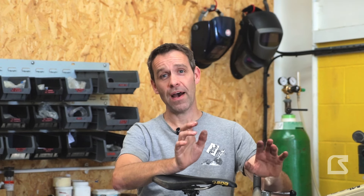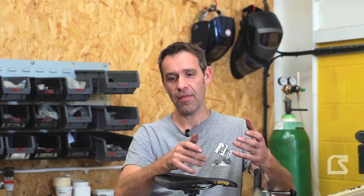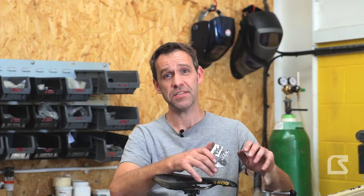Hello everyone, Joe from Starling Cycles here. Today we're going to talk about pedal kickback — kind of what is pedal kickback, what I think pedal kickback is, and how we can solve it, or do we even need to solve it.